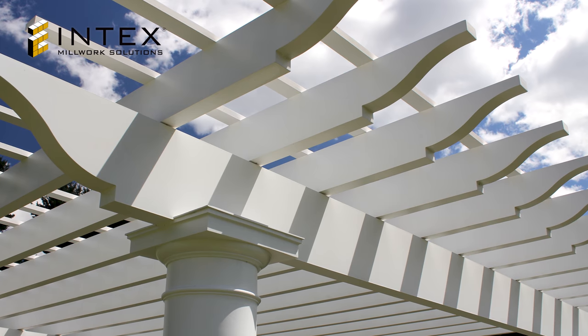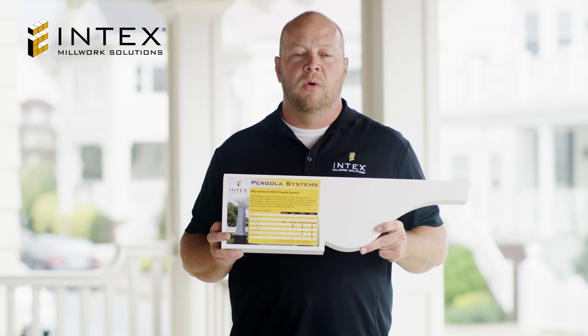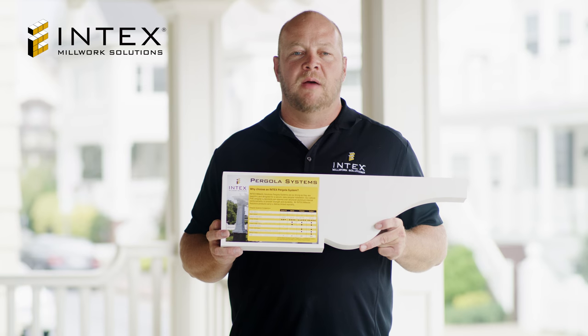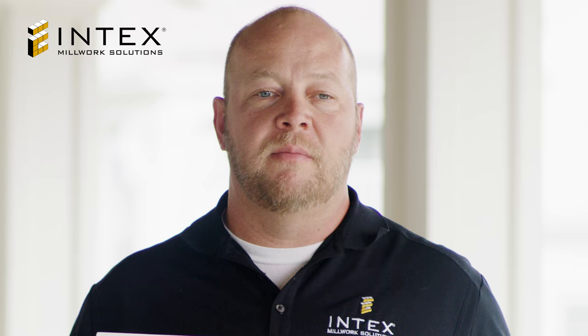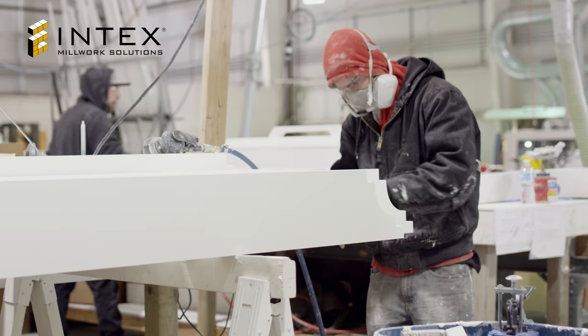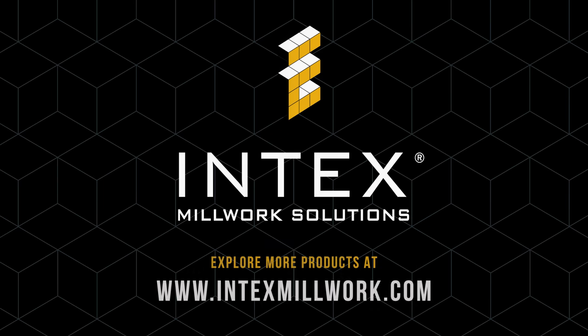Thank you for taking a few moments to learn about our products. If you would like more information, please give us a call or visit our website at www.intexmillwork.com. We look forward to sharing more product of the month videos with you soon. Thank you.